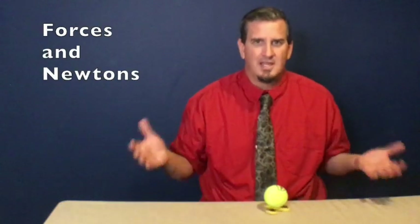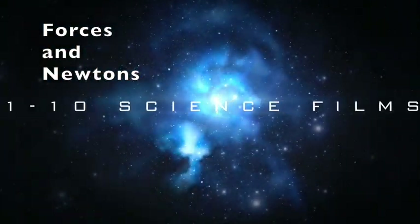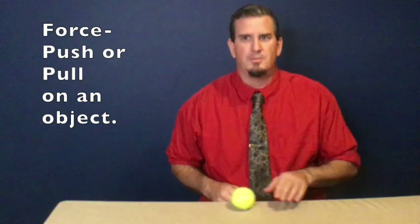Hey everyone, this is Mr. McKinney with your 1 through 10 on forces and newtons. Today we're going to explore how we measure a force. In the last video, our tennis friend, the tennis ball, helped us explain that a force is simply a push or a pull on an object. What we're going to do today is look at how we measure this push or pull force.